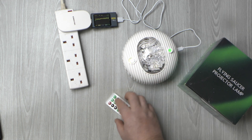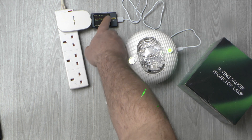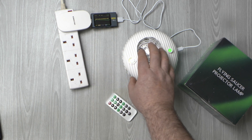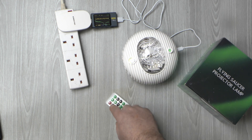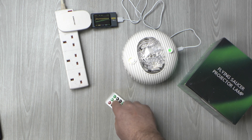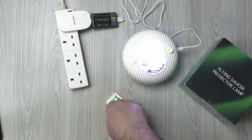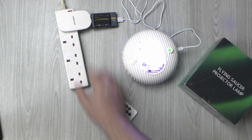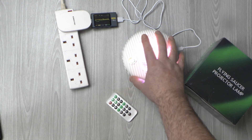As you saw on the power meter, it peaks at about 1.8 amps when playing music. That's if it's running at full brightness, because you can adjust the brightness, and running in RGBW mode. So that's its maximum power consumption with everything on and music playing. It does have music built in as well actually.